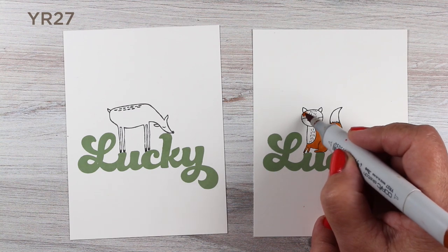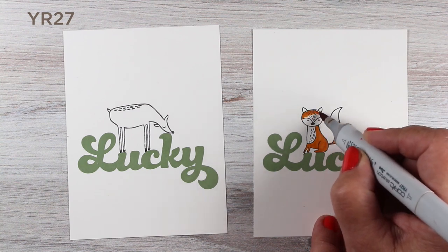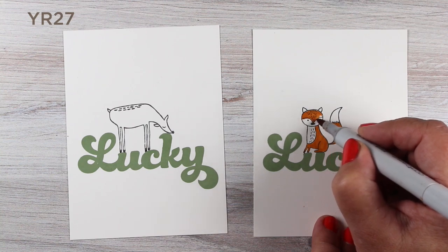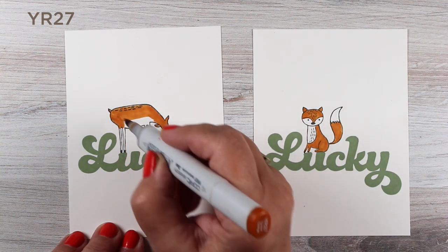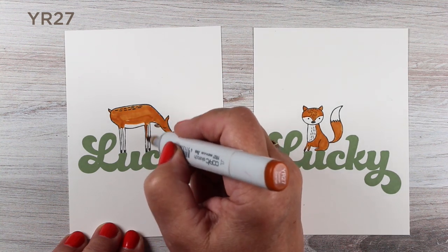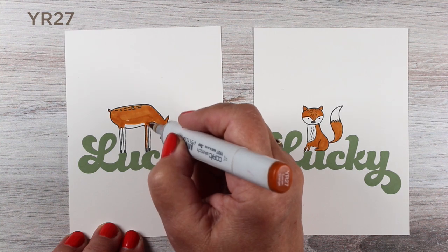Their toes didn't quite touch, so I ended up actually drawing their toes in, making them have a little longer feet so that they would touch the word. I don't throw things away when my stamping gets awry — if I can possibly change it up and make it look like I meant to do that, then I try to.